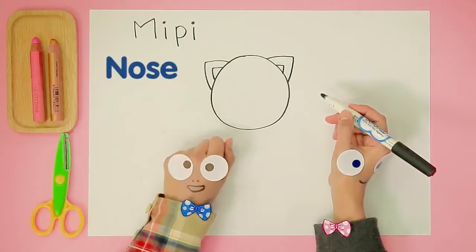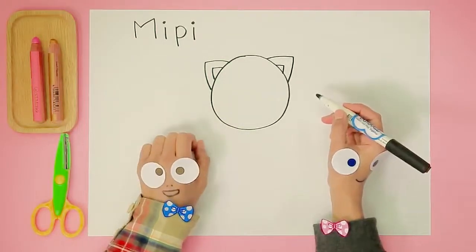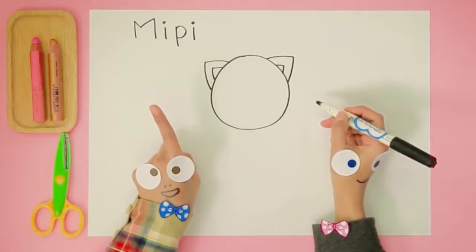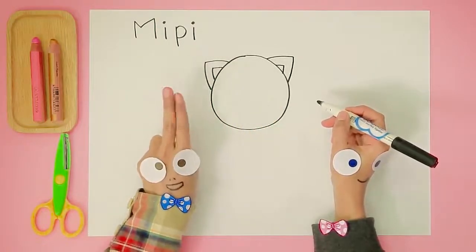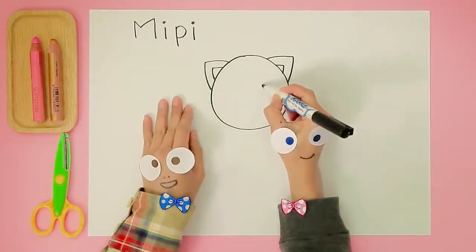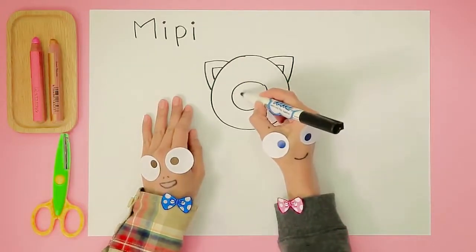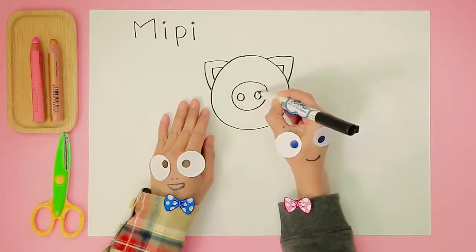Handy Helpers, can we draw Meepie's nose next? For that we will need three circles — one bigger circle and two tiny circles. Let's start with the big circle. Ready? Go! And now let's try two tiny circles inside the big circle.